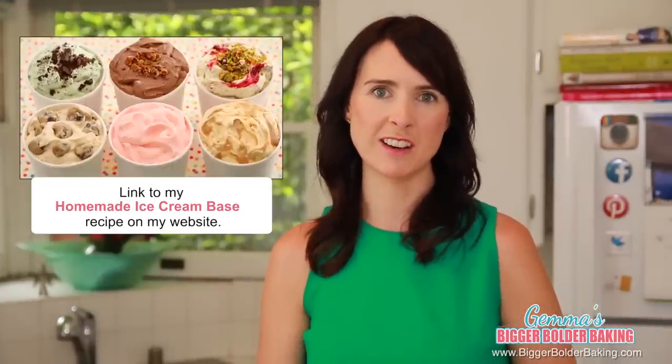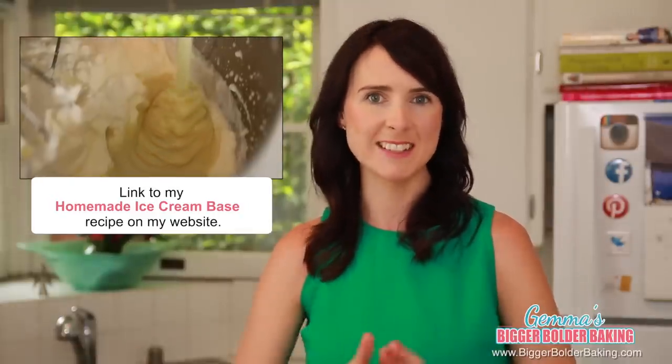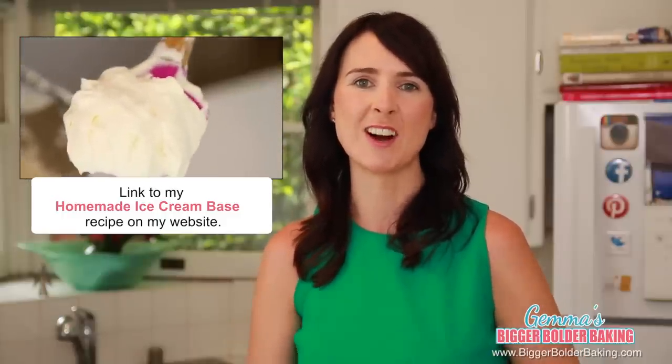To make today's flavors, I'm going to use my trusty two-ingredient no-machine ice cream. For those of you who have not seen that video, it is homemade ice cream made really simply with whipping cream and condensed milk, and you do not need an ice cream machine. I'm going to put that recipe along with everything else you see today on BiggerBolderBaking.com.